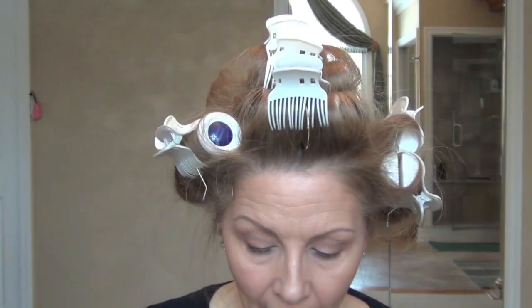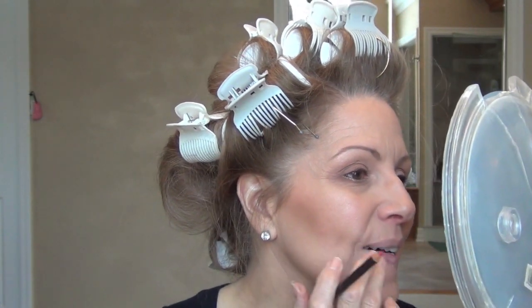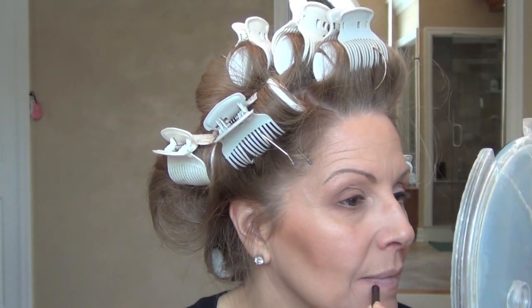Now if you have a thin bottom lip — because that happens with age — just pull your lips slightly and do your line. You can extend your lips slightly for a more natural look. I know my bottom lip used to be much fuller. I'm just going to do the line that is part of my lip — I'm not going to go outside of it because I have lines underneath and it will just run into them. I do have several of the wax pencils but when I'm wearing mineral powder I don't like to wear those.